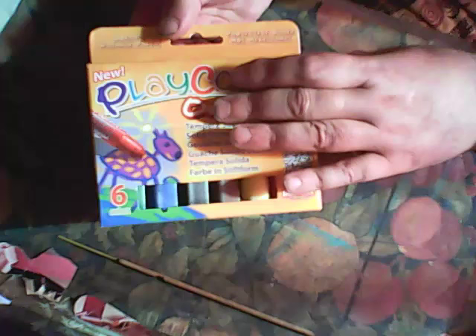The first thing I want to show you — because I opened this envelope previously — what I see first is a play color, something like gelatos. I will use it. It doesn't say Ukraine but I understand — it's cool, it's great, thank you.